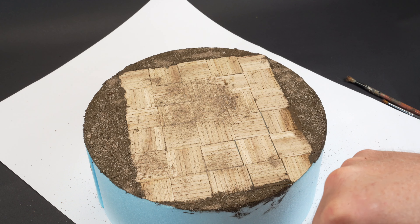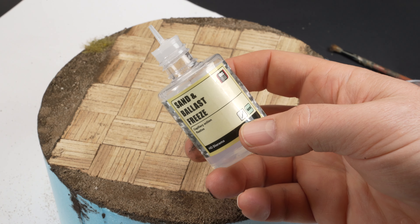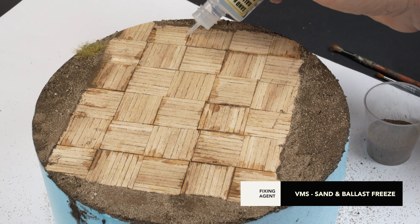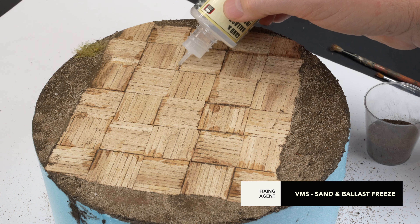The dirt mix can also be fanned over the timber planks to fill any crevices and gaps in that section, and it's held in place with a VMS sand and ballast fixer. The fixer is essentially a clear enamel product that acts as a glue of sorts to bind the dirt to the base.